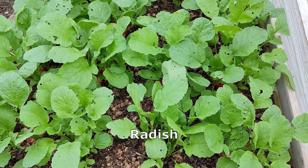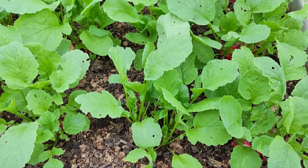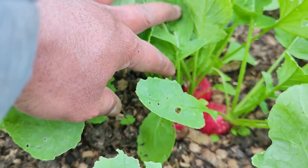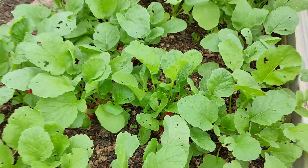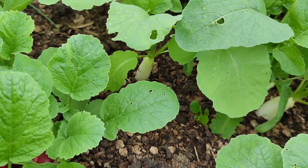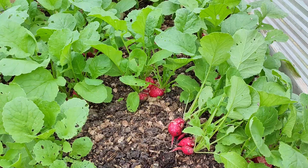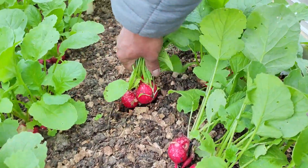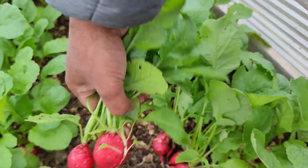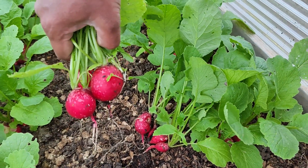Today, 8th of April, I'm harvesting my radishes. The variety is called Cherry Ballet. I also got some Muli white radish but I'm not harvesting them yet. Just look at this beautiful radish — you pull them out. Some people use the leaf as well but I'm discarding the leaf for now. I'll wash them and cook them, that's it.